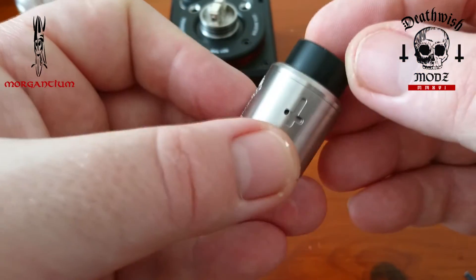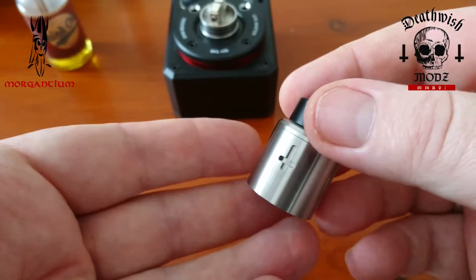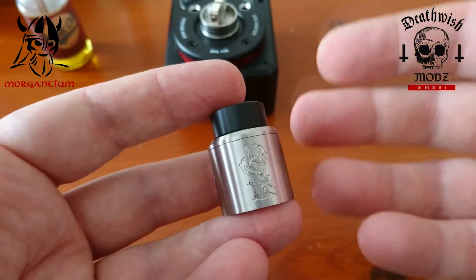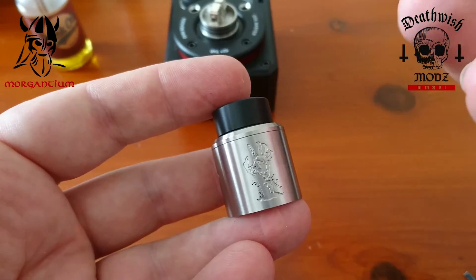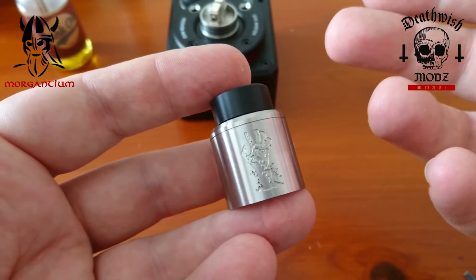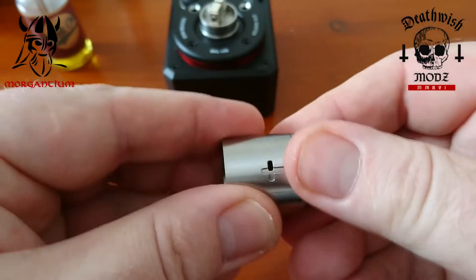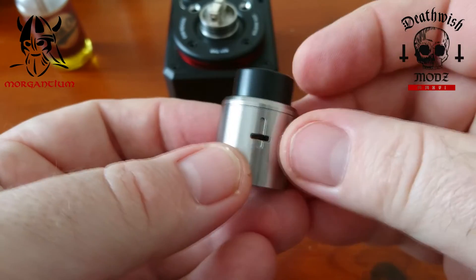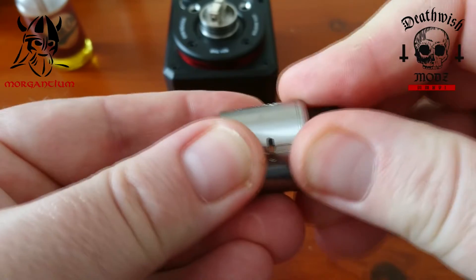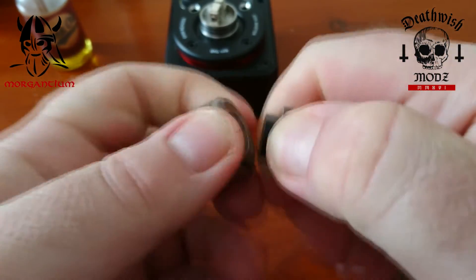This RDA meets a lot of vapers' needs. You can buy the Unholy RDA from Death Wish Mods separately — I believe it's about £60. I bought the Crossbones and the Unholy together for £150 from UK USA E-Liquids. I do enjoy that — that's my perfect airflow — but if I'm cloud chucking it's got to be wide open. It comes with this Delrin drip tip.